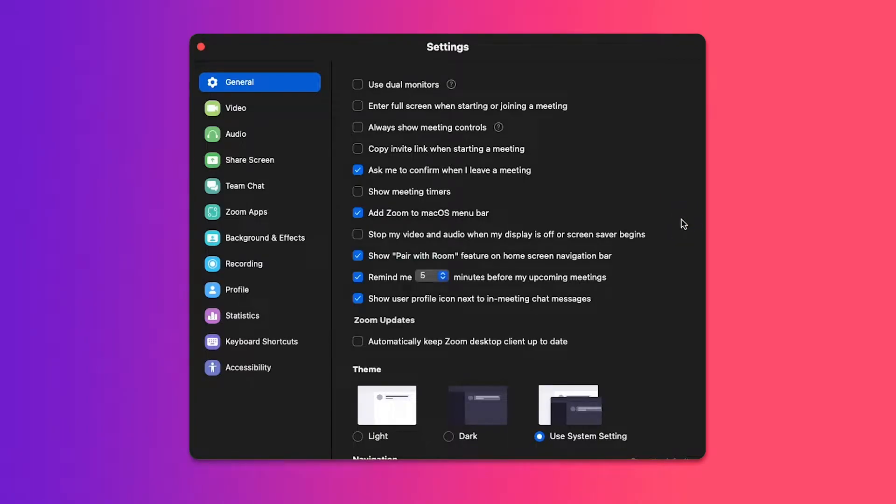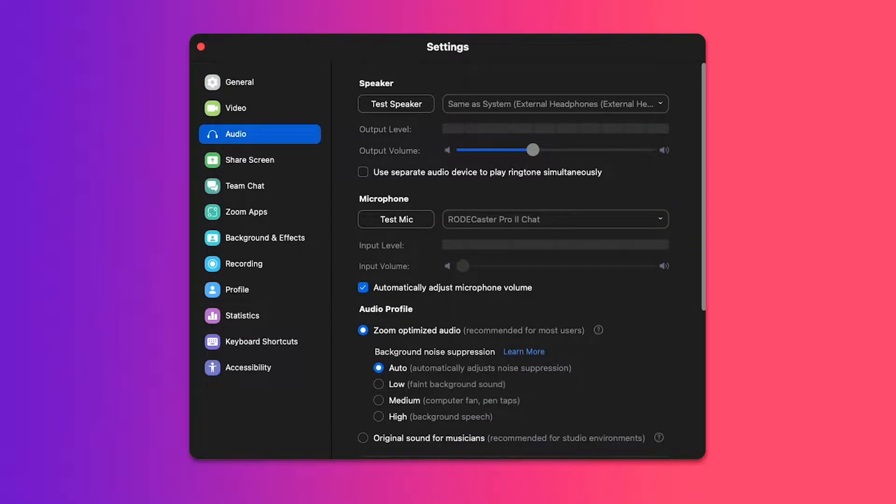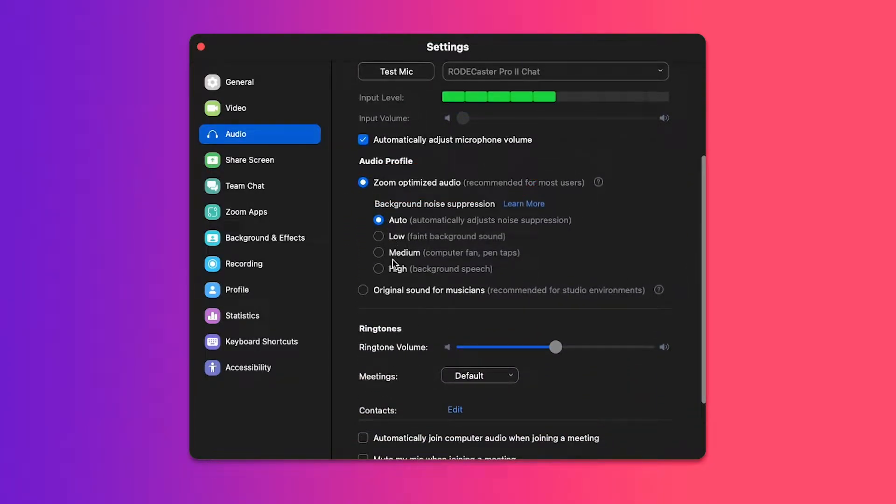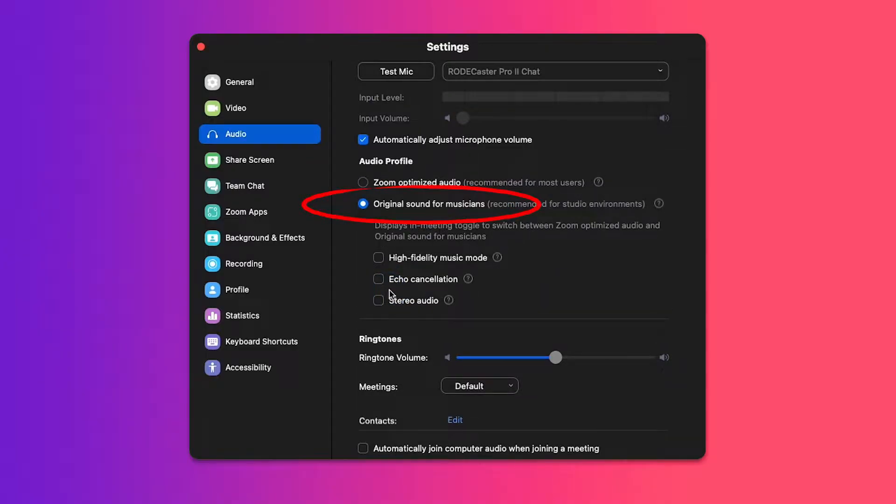Don't worry, I've got the solution plus something extra special for you. Step one to fix it: open your settings inside Zoom, click on the audio tab, and look at the audio profile section. It's likely set to 'Zoom optimized audio,' but what you want to do is choose 'Original Sound for Musicians.' The stereo check mark is optional — totally up to you. Then go ahead and check the box that says 'High Fidelity.'